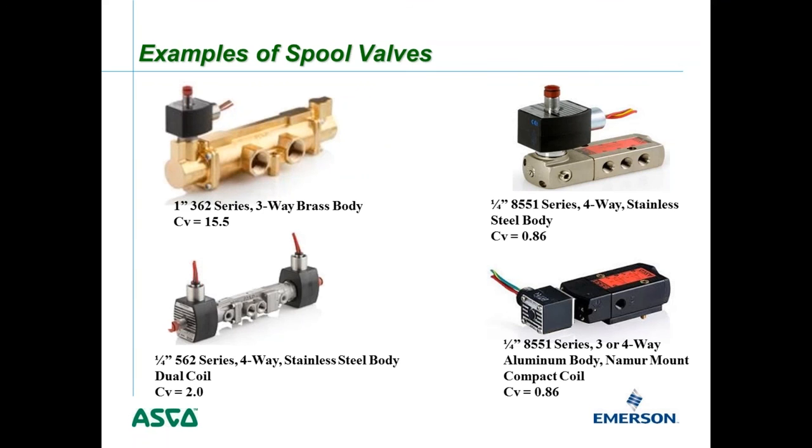Here are some examples of different spool valves. In the upper left is a one-inch 362 series — a new series introduced this past year — with a CV of 15.5, significantly higher than any poppet valve. In the bottom left is a quarter-inch 562 series four-way stainless steel valve with a dual coil and a CV of 2.0. The dual coil allows the valve to fail in last position — if power is lost, it stays where it was. A single coil valve always has a spring return to its original position.